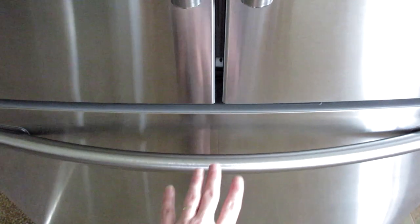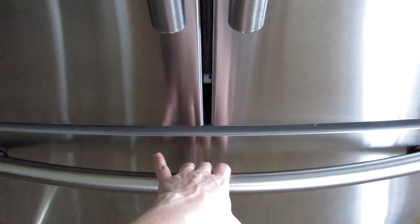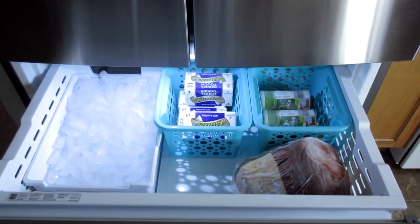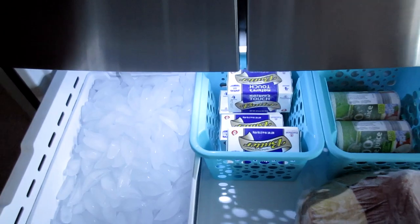When you open my freezer you lift, and this handle actually moves, so when people come over and they lift on it, it kind of freaks them out and they think that they broke it. But I open it up and this is what I have going on.